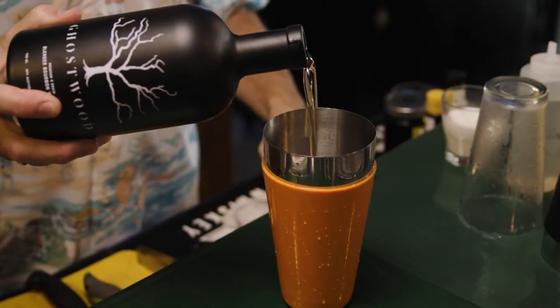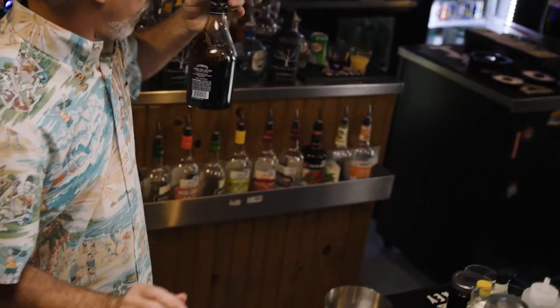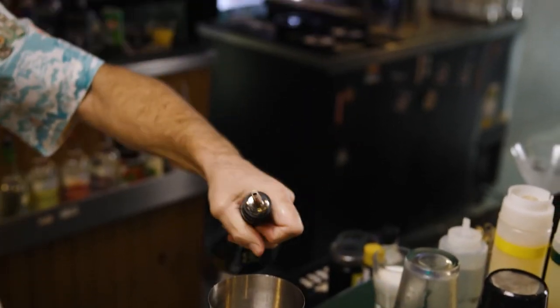We're going to start with an ounce of Ghostwood blended whiskey, then an ounce of dark crème de cacao — it's a sweet chocolate liqueur with hints of vanilla and cocoa beans — and then an ounce of Bailey's Irish cream.